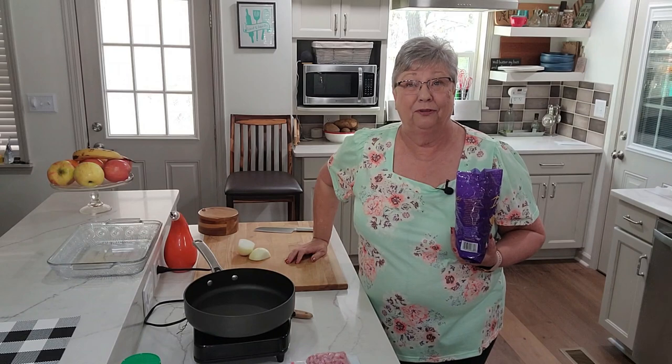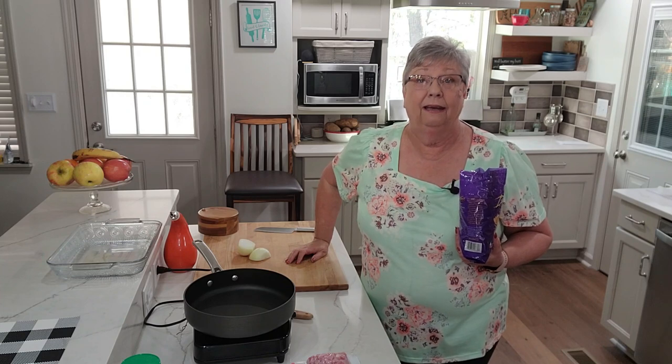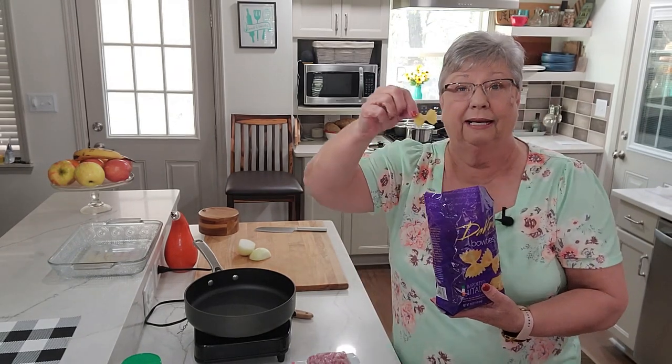Hey everybody, it's Karen with Food and Family. Today I'm going to make us a pasta dish for dinner — bow tie pasta with peas and ham. I got the cutest little bow ties!